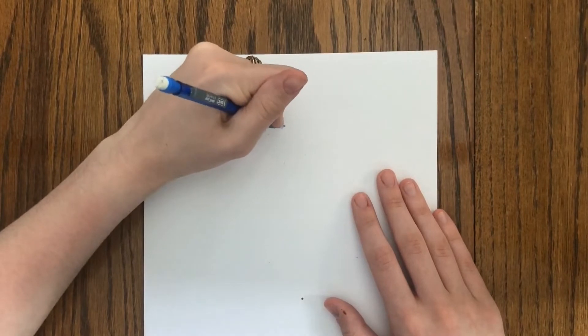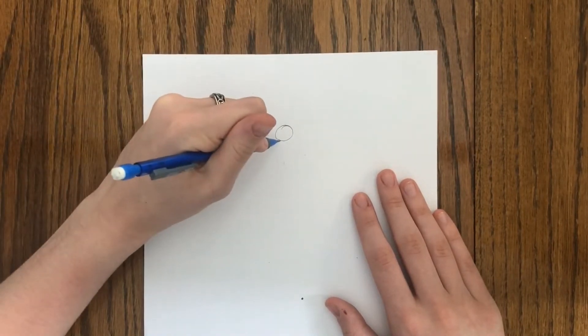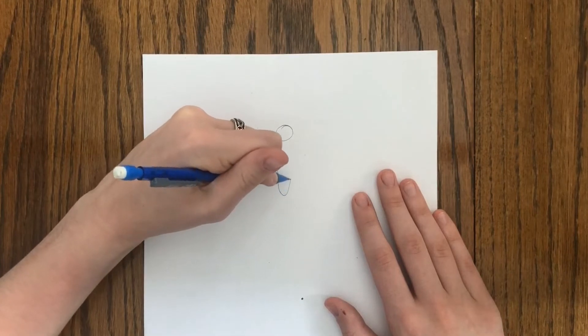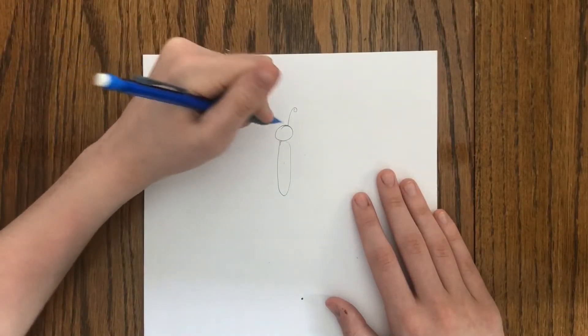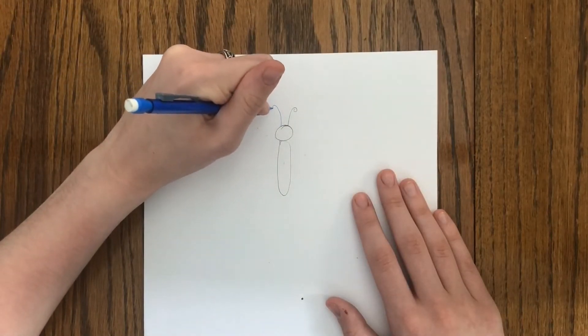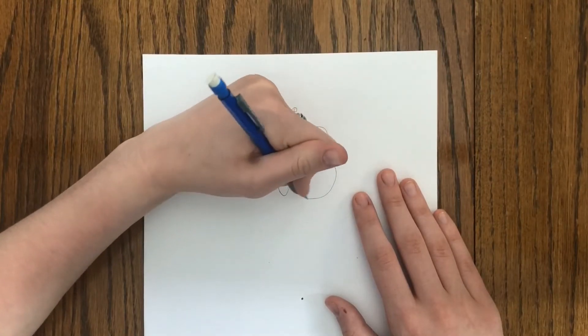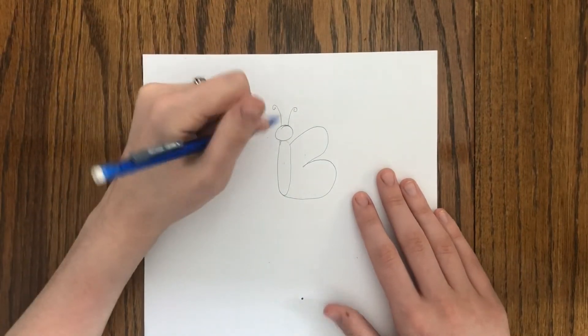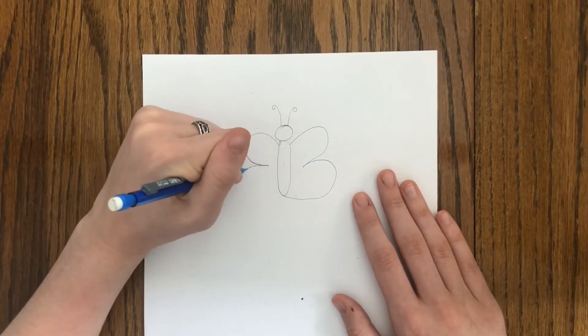First we're going to draw a butterfly. To do so, I'm going to start by drawing a circle and then drawing a long oval just below it. Above the circle we are going to draw two lines straight up that will curl around to make antennas. Now to draw the wings, we're going to make a big number three and connect it to the oval. And then on the other side we're going to do that with a reverse number three.